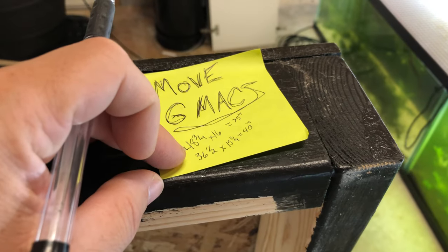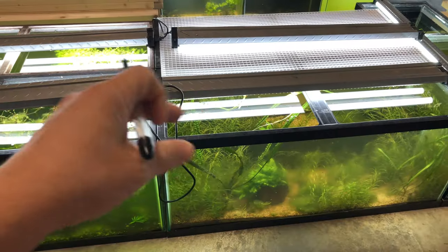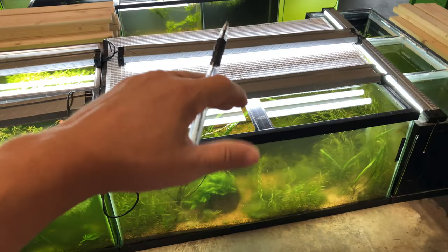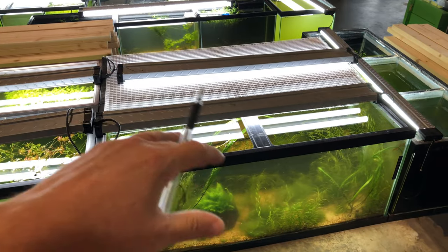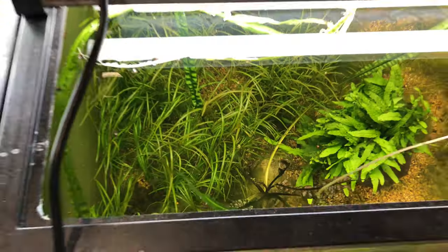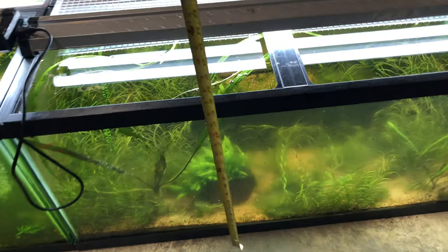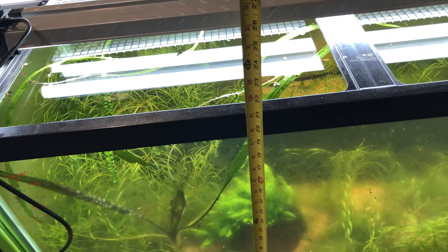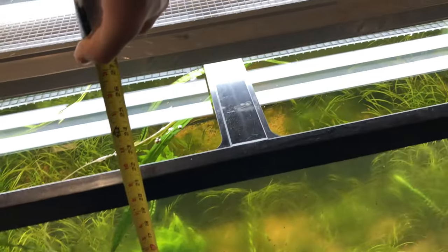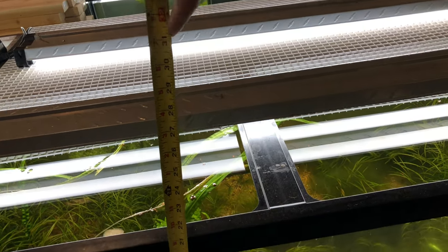With these measurements I just took the measurements of the tanks and added a half inch each way. Anytime I go up I'm going to give myself 30 inches between everything, because that'll line up to where I need it. When spacing with aquariums it's good to keep about 8 to 10 inches — preferably I'm going to be at about 9.